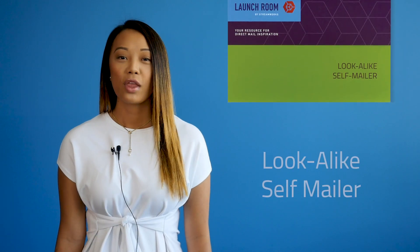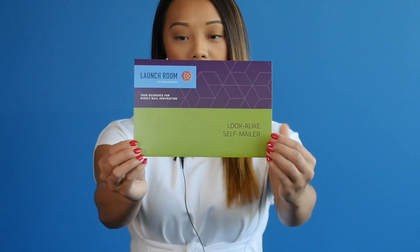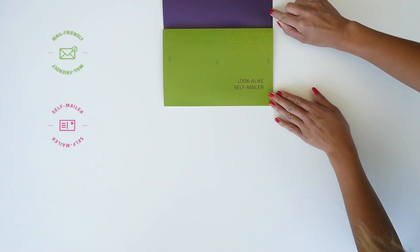Hi and welcome back. Today I'll be showcasing our newest Launch Room format, the Lookalike Self Mailer. Are you having trouble finding a direct mail format that stands out and stays within your budget? The Lookalike Self Mailer gives you the look and appeal of an envelope without the extra cost.